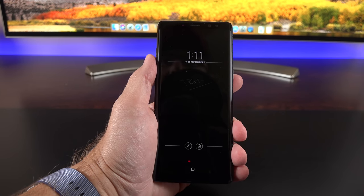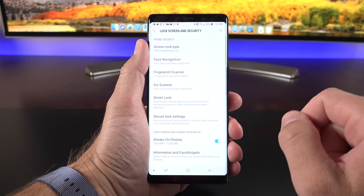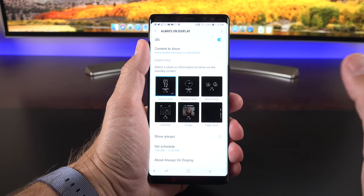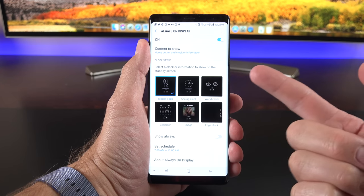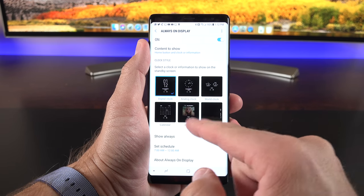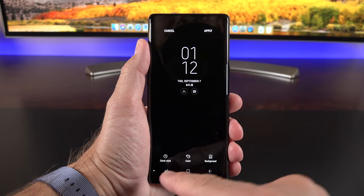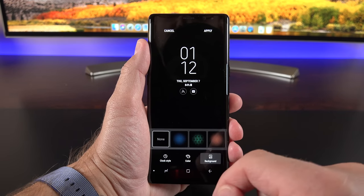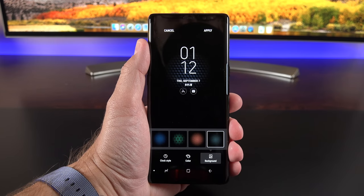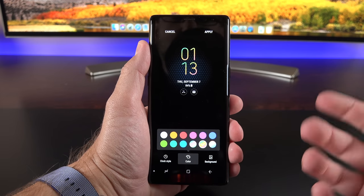You can customize the always-on display by going to Lock Screen and Security. Under always-on display, you can schedule it or turn it off entirely. You have several always-on display faces to choose from — calendar, edge clock, or an image. With the default model, you can select different colors or backdrops and change the font color to add some vibrancy.